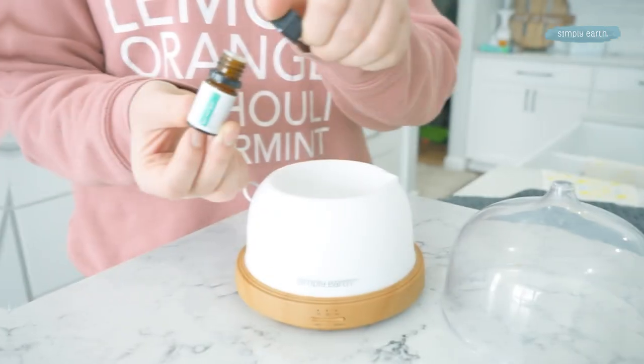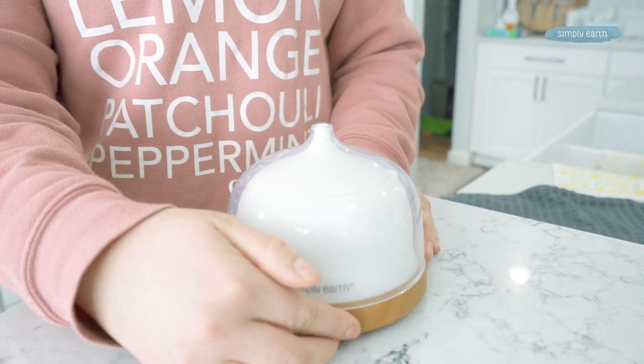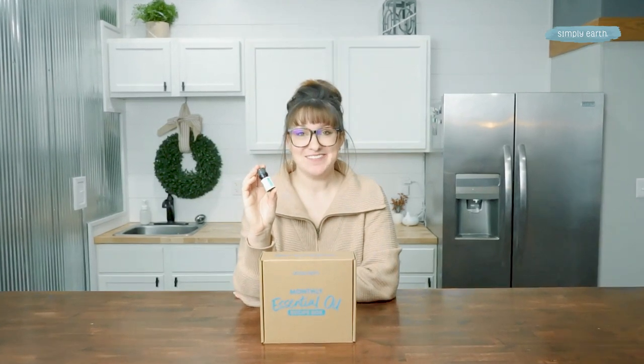Are you confused on how to make essential oil blends? Simply Earth makes it easy with their monthly recipe box. Let's make this Spick and Span diffuser blend so you can feel inspired to clean every room this spring, because with this recipe you'll go from feeling like your life is a cluttered mess to ready to organize.